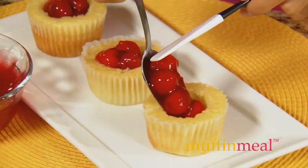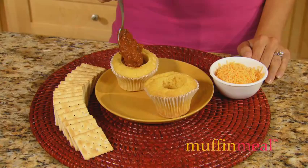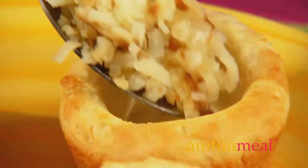Fill muffins with fresh fruit, pie filling, pudding, custard, and mousse. Use different bread options like muffin mix, cornmeal, biscuit, or pancake mix, or gluten-free and vegan.